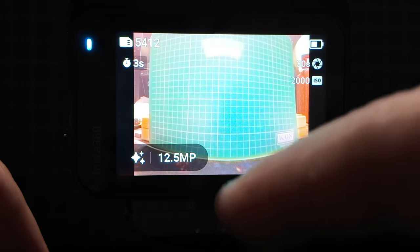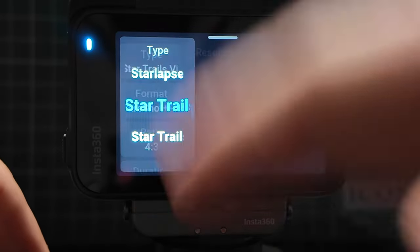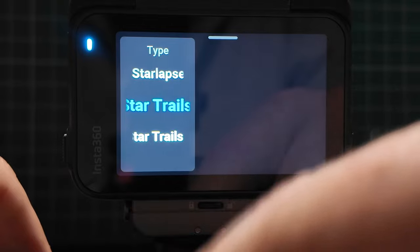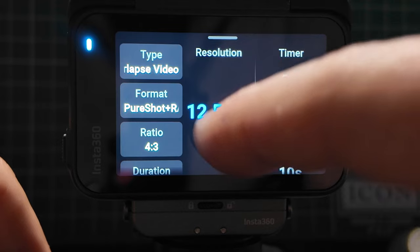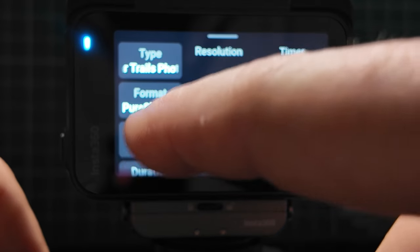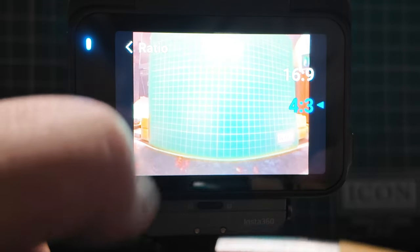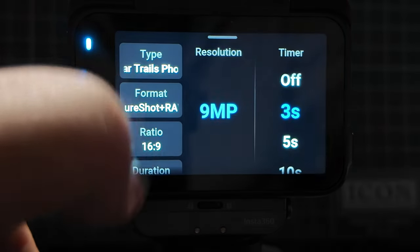Star lapse — I haven't used this yet, but it should be quite good for taking images of the night sky. Clicking into it, you can change settings: you can have star trails, star trails video, star trails photos, or a time lapse video. In star lapse you get 12.5 megapixel images. In star trails you also get 12.5 megapixel images, and you can decide between pure shot or raw. You can also change the ratio — so you get that flexibility in each of these settings.